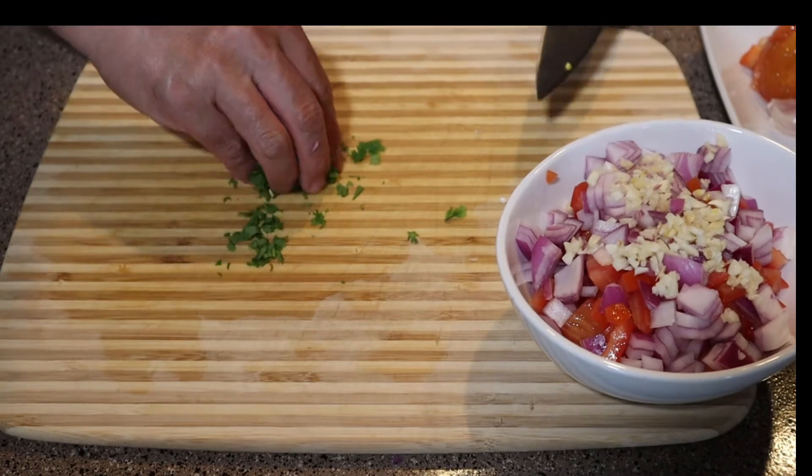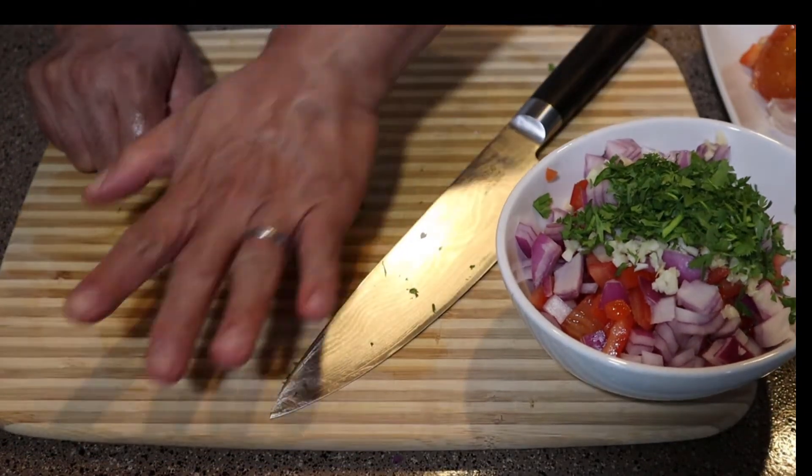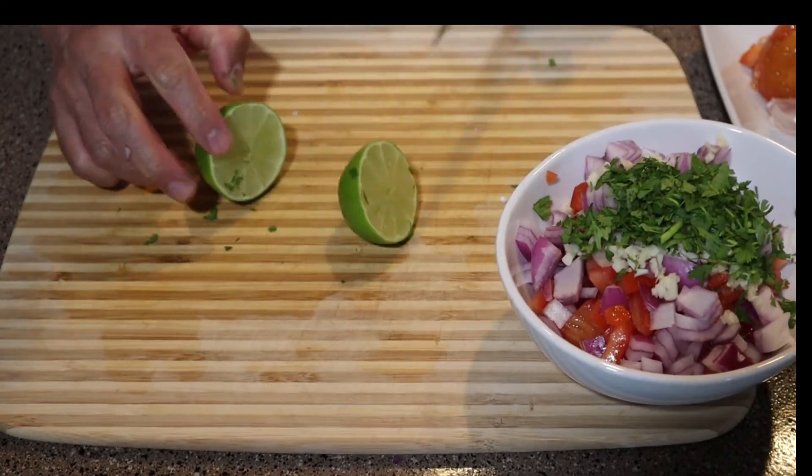We're chopping up our cilantro and adding that into the bowl as well. Now we're rolling our lime to break up those fibers, release the juices, and again add that into the bowl.